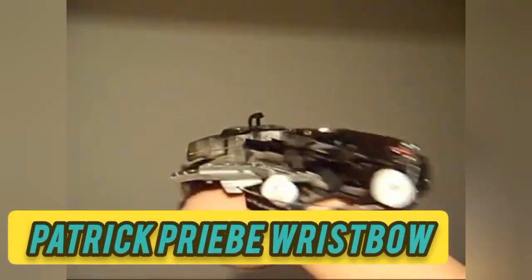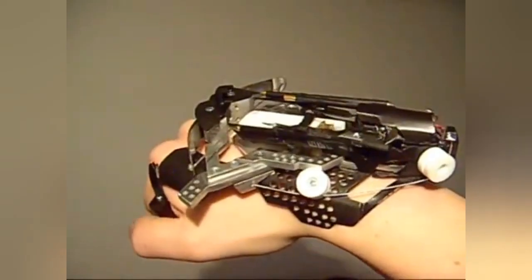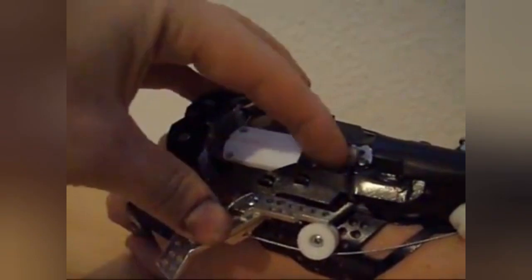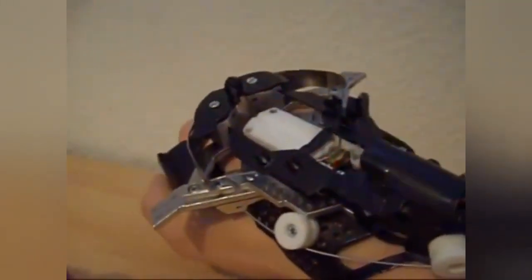Patrick Priebe Wrist Bow. The wrist bow is a weapon-grade gadget designed by Patrick Priebe. Not only is this thing wicked cool, it is deadly accurate — a fact proven when using the laser sight. With a shooting distance of 9 feet, this homemade mini weapon packs a punch, easily puncturing any pop cannon.